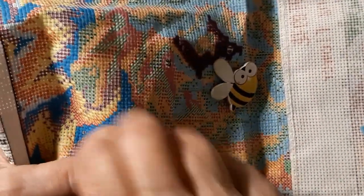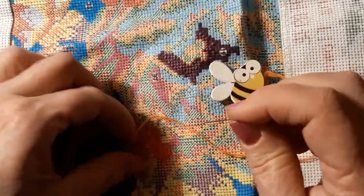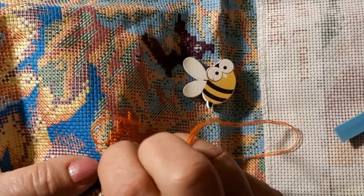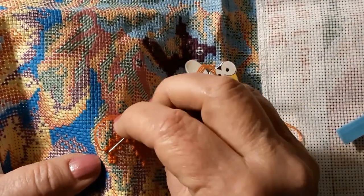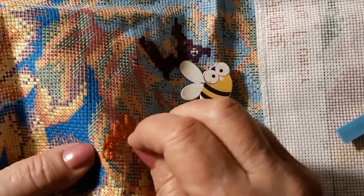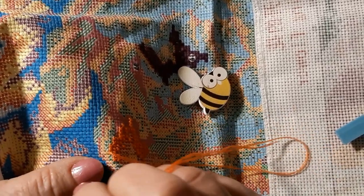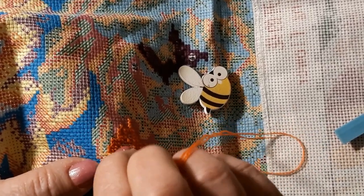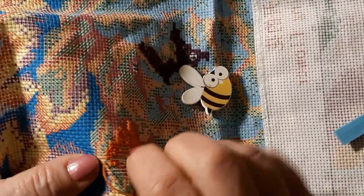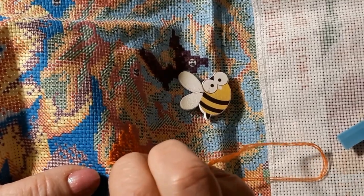These have a smaller end on them than the ones you get in the 11 count kits, so it kind of pokes you every once in a while. This part isn't pokey. It's the other end that gets me first.